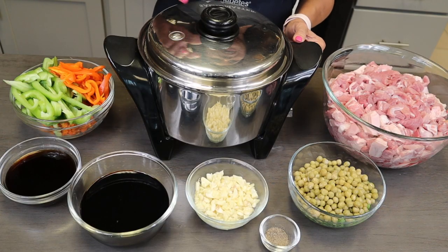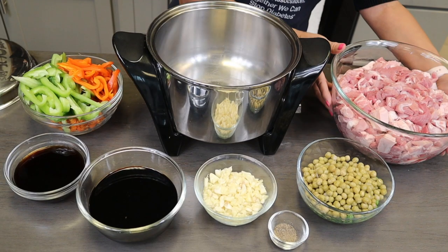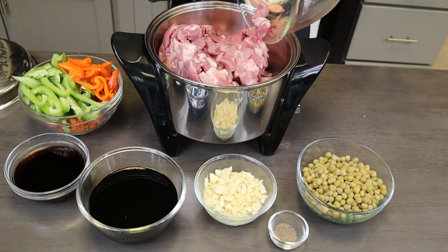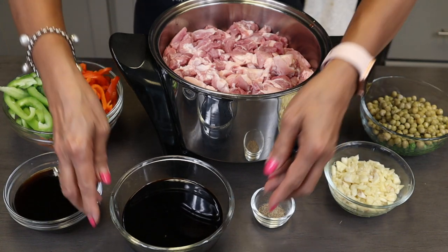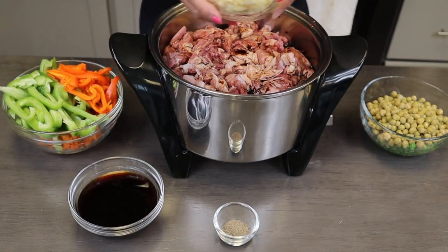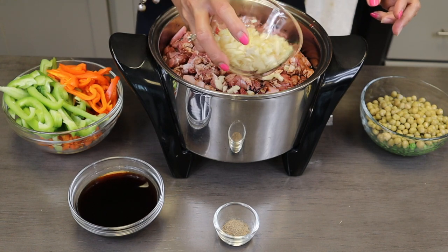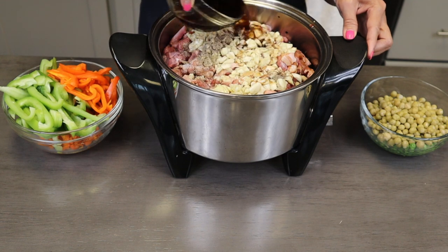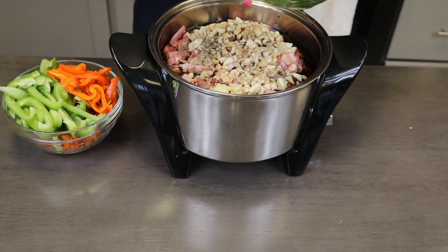Now we're ready to put everything together. First, I would like to put my meat. There you go. Next, I would like to put our soy sauce, our garlic is next, our ground pepper, our vinegar, and our peas.